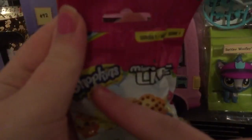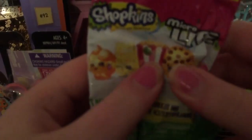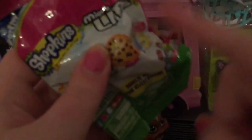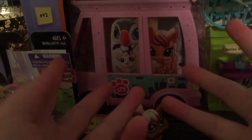Here I have a Shopkins micro lights blind bag. I felt it over in the shop — I could guess which is my favorite in the back. Let me see if I can help you open it. Mommy is going to rescue again, like she did in the last video.